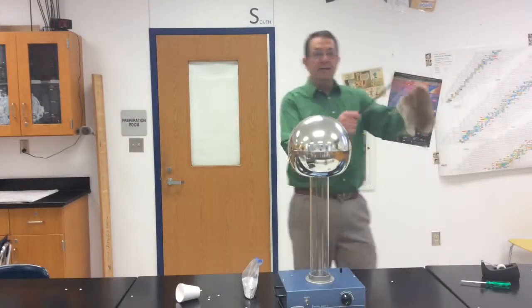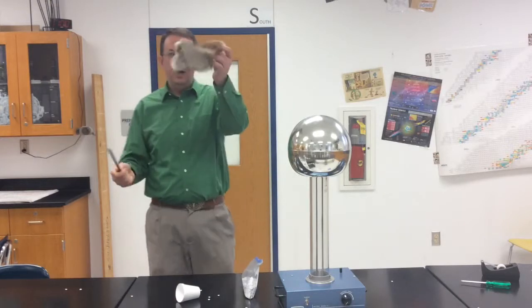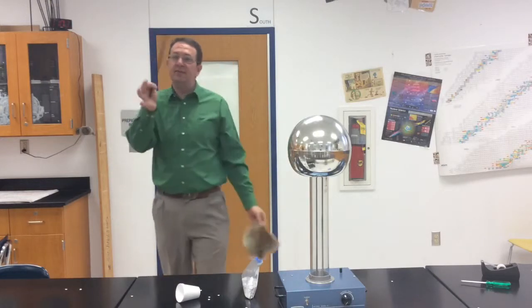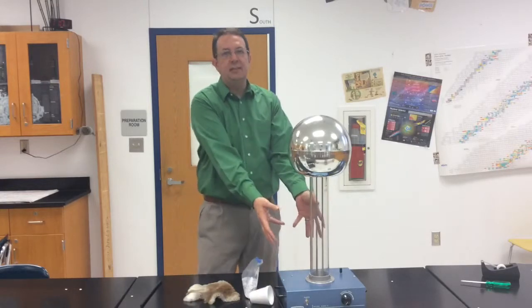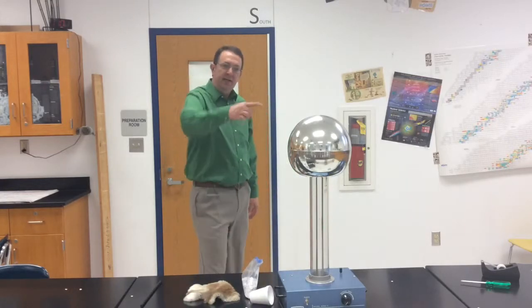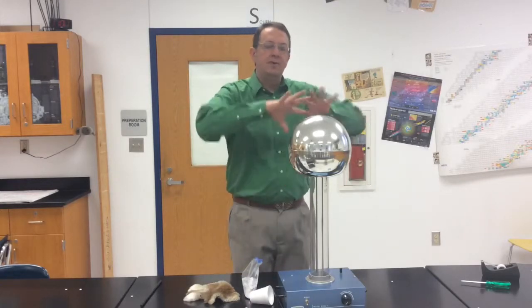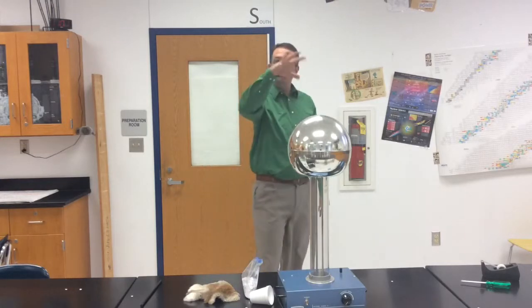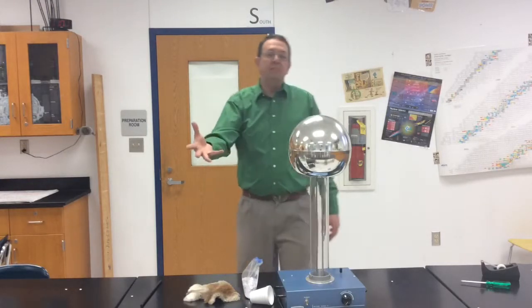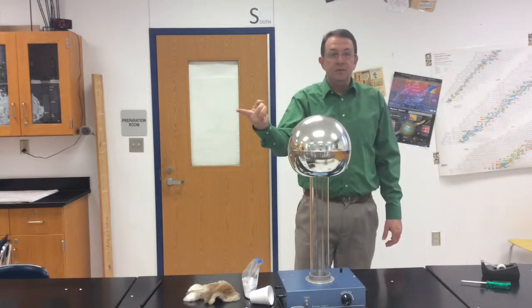Take a plastic rod and animal fur and rub them. Negative charge, positive charge — this thing loses electrons, this thing gains electrons. The same thing is happening down inside the generator. It's transporting the electrons up to the top, dropping them off, and all those electrons are spreading out around the top. It's nice and round so that it builds up charge — not pointy, so that it doesn't lose charges.